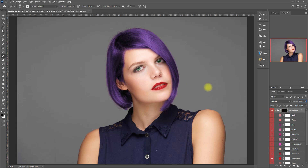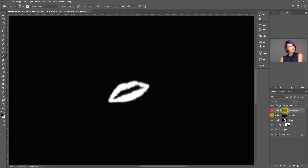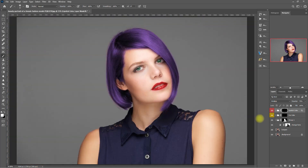Then let's double-check what we have painted and make sure the lips are entirely covered. Select the mask, hold Alt, then click the mask. So let's do some touch-ups right here. Alright, let's see what we got. Before. After. Sweet!